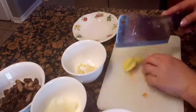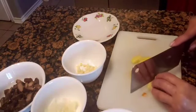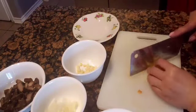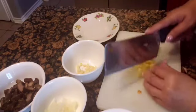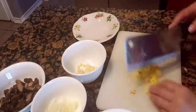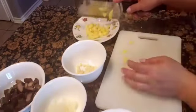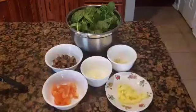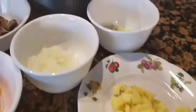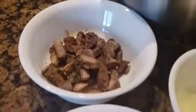For meat, I had some leftover pork adobo that I will mix in with this dish, but you can use any meat that you have available — it could be chicken, pork, beef, whatever you have. I had some leftover pork adobo, so that's what I will use. Or if you don't want meat, you don't have to put any. Here are all the ingredients I just cut up, along with the leftover pork adobo already cut up as well.